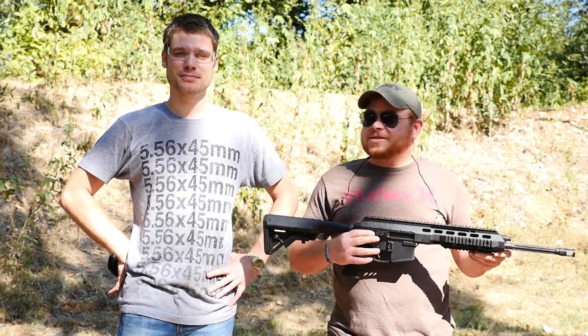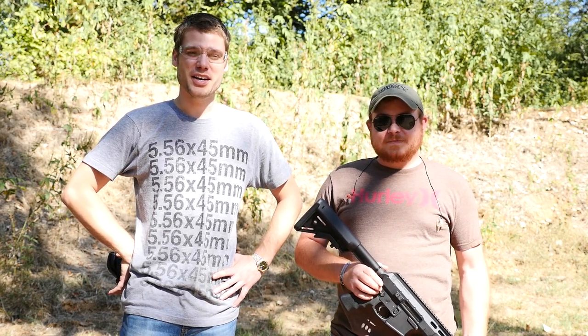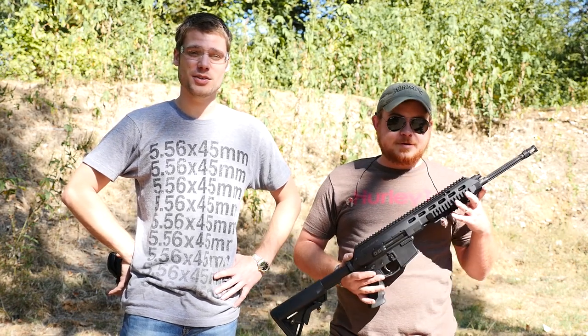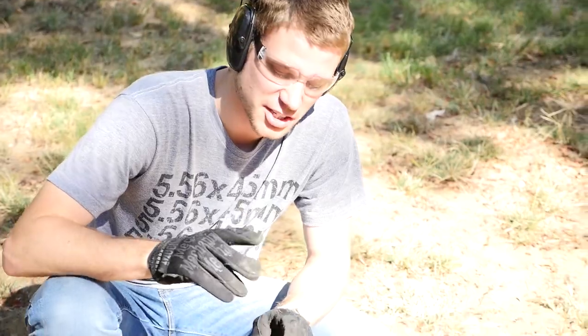We're out here with the ARAK-21 and it's time for the torture test. We've got 600 rounds of ammunition provided by Ventura Munitions, our ammunition sponsor, and we're going to test the hell out of this gun to make sure it's as reliable as the good people at Faxon say. First test is going to be using some good old Texas topsoil. Let's get to it.